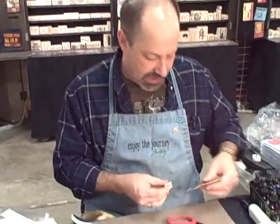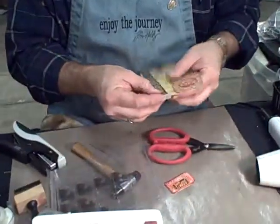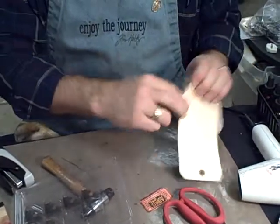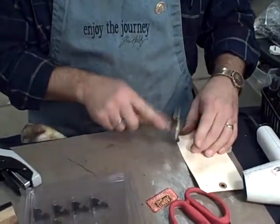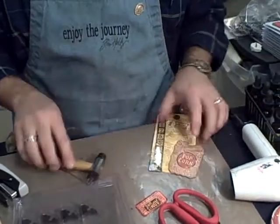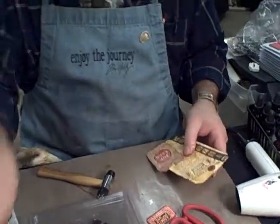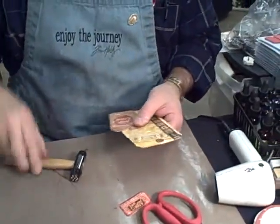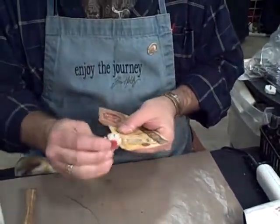Never throw it away because you can use it for something else down the road. Now we can take the corner and put the corners on there. These corners are great for chipboard and the like — they'll work on paper and chipboard. You can just put that on and it'll make a real pretty edge. Now we'll take the paper distressor before we attach anything more and kind of finish off a little more of a bordering on this.